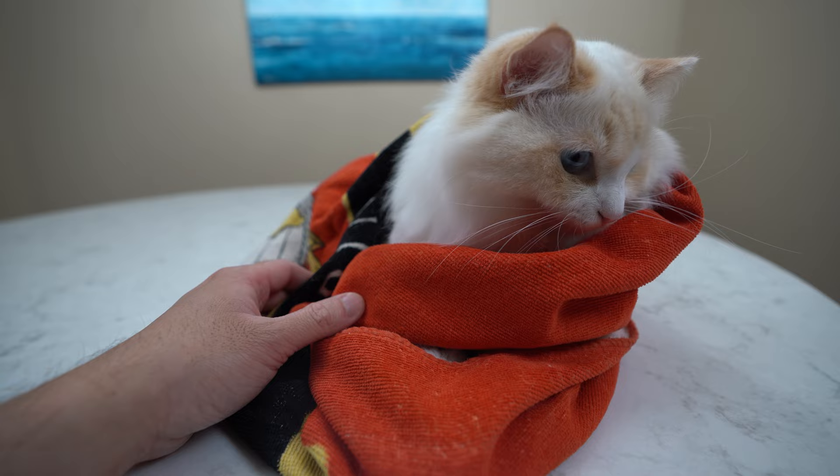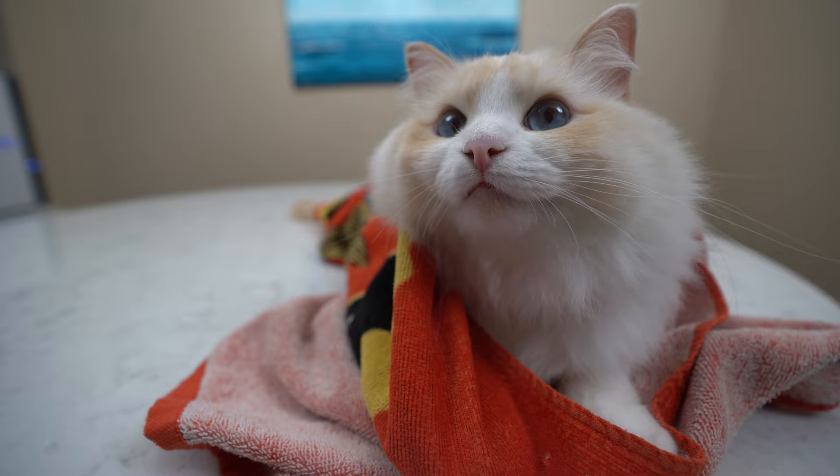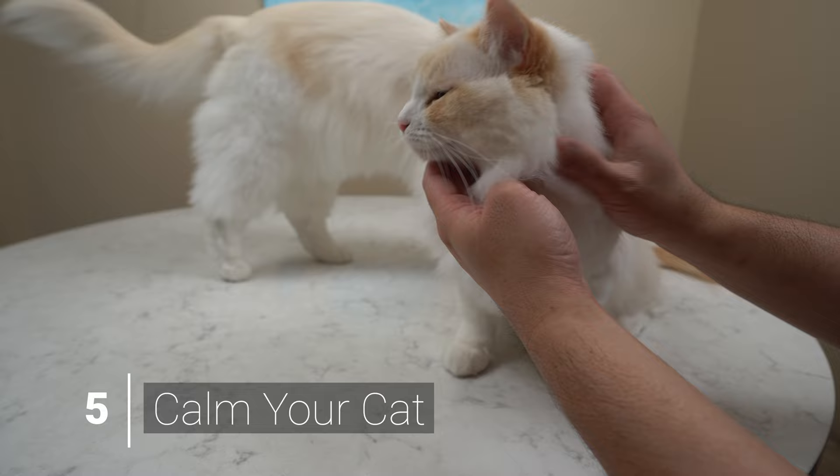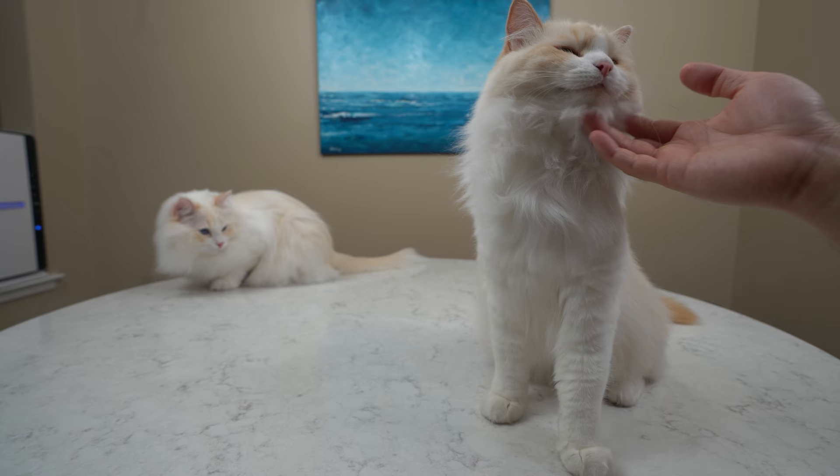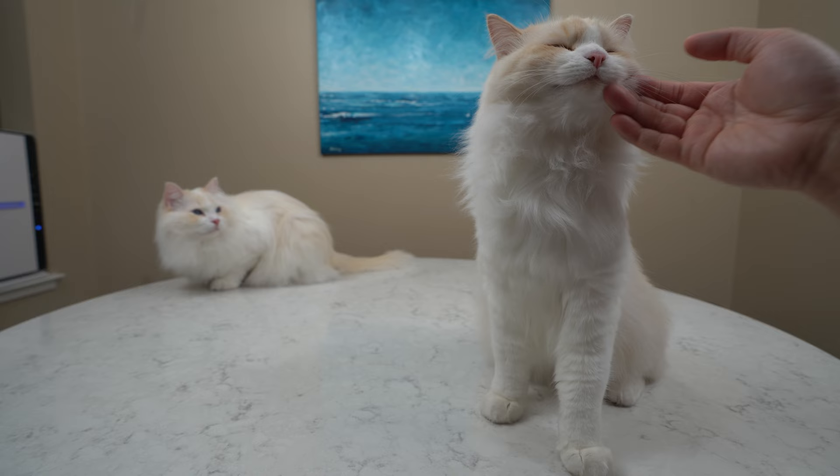Gently pet your cat and make it feel good. Massaging under the chin is a good spot. This will calm your cat down before the eye cleaning and make it a little easier for you. We are building trust and putting the cat in a positive mood.